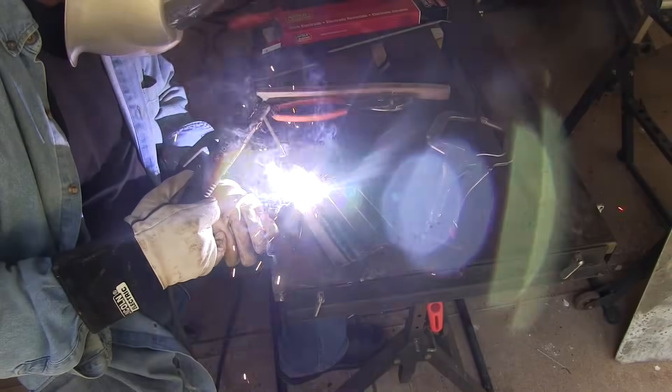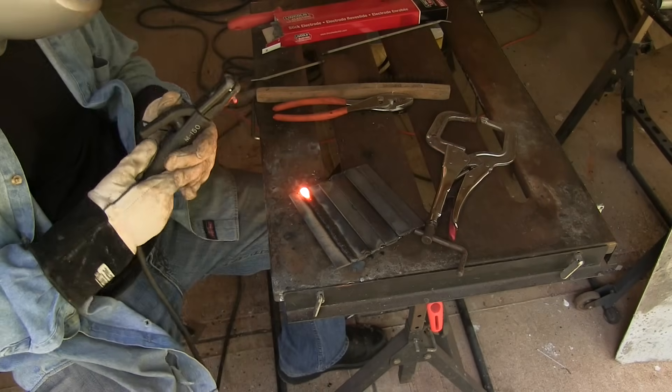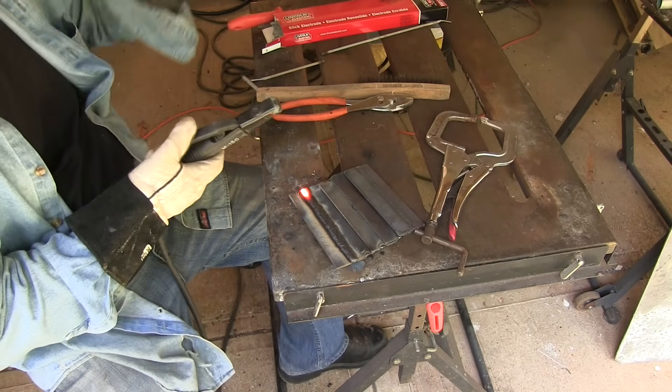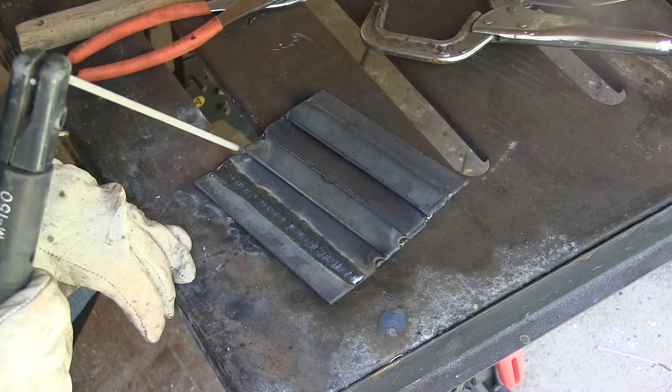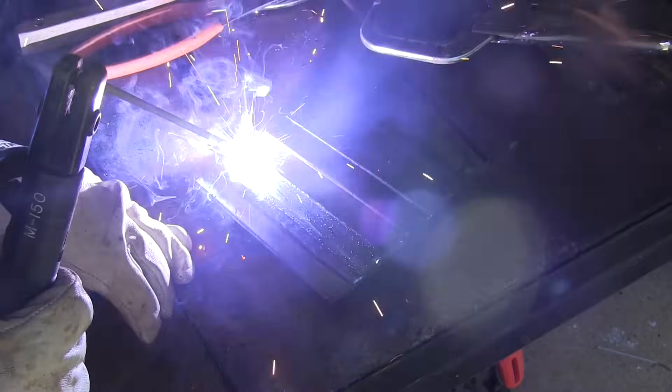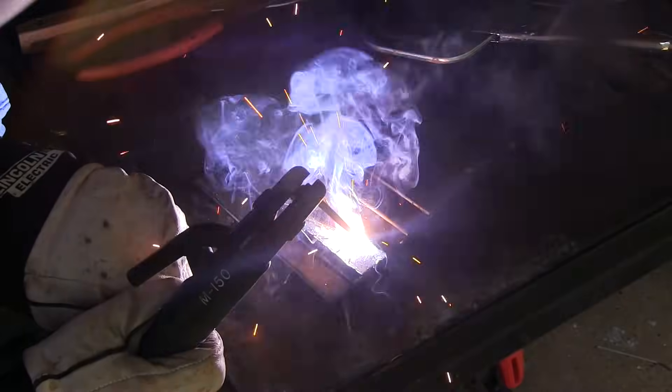We will be dunking this in a quench bucket periodically — I just have to say that's not something you want to get in the habit of doing to actual serviceable parts, that's just for this demo. Going left to right, I get comfortable where I can make a full run without getting in a jam, then light up and go. Everything kind of looks different when you change directions, so you need to get accustomed to moving your head, getting the right line of sight — comfortable left to right, right to left shouldn't make a difference after a while.